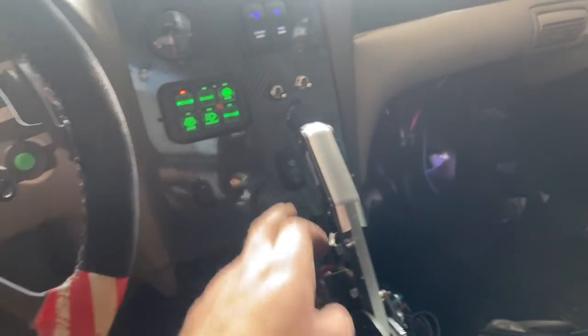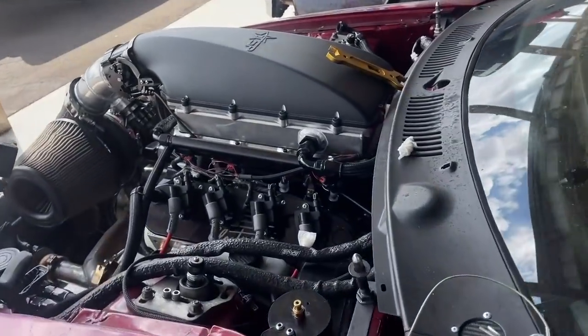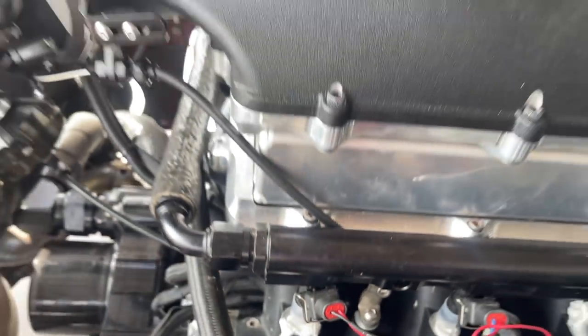No fuel pump this time. I'm going to test this one more time — only turning the Terminator on so that the fuel pressure doesn't blow off the injector since I only have it halfway in. Nothing there.